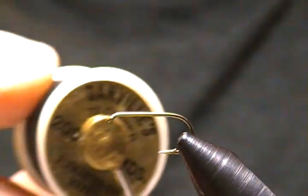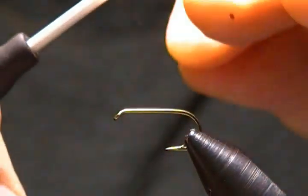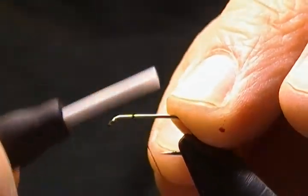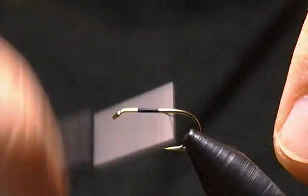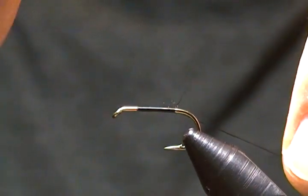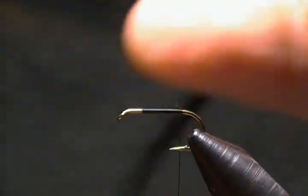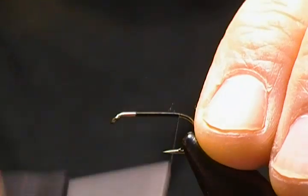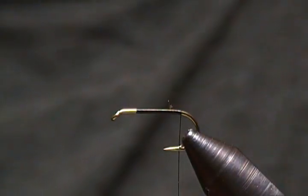For thread I'm using Danville 6/0 Fly Master. First thing, I'll get a thread base down — starting about two and a half to three eye lengths behind the eye — and wrap a thread base right back towards the barb. I just nicked my point there a little bit, no harm no foul. I'll wrap back to just in front of the barb.